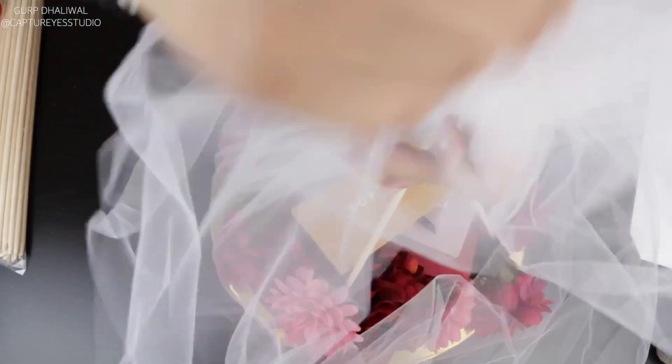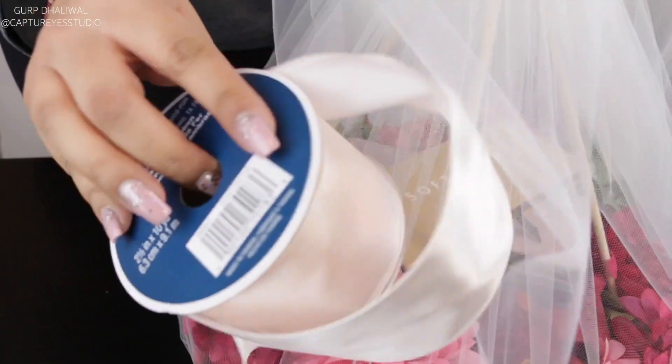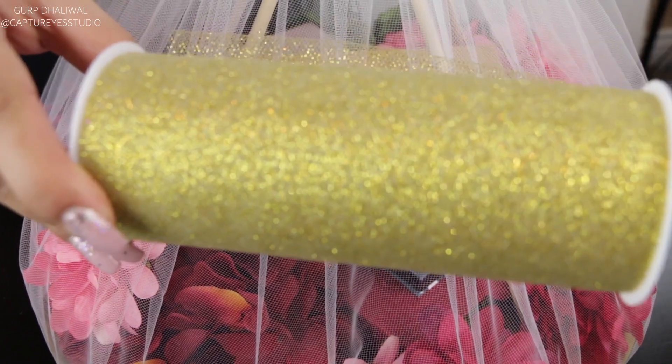Now gather all of the tulle and secure it with a ribbon. As you can see, when you secure it like this the white tack won't show through because the tulle is white as well. Once you've created a tie, cut off some of the extra tulle at the top, and now take your more fancy glittery ribbon and create a bow with it.